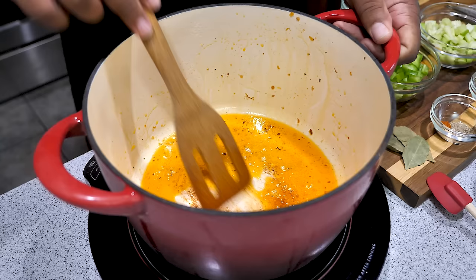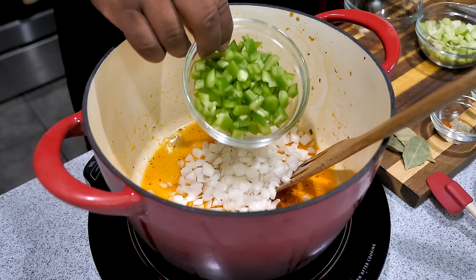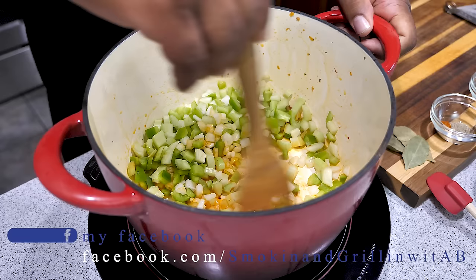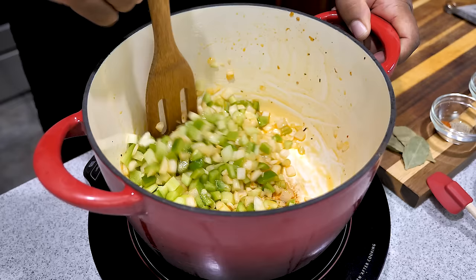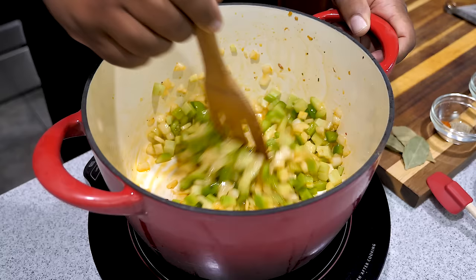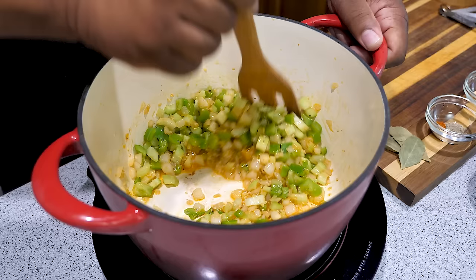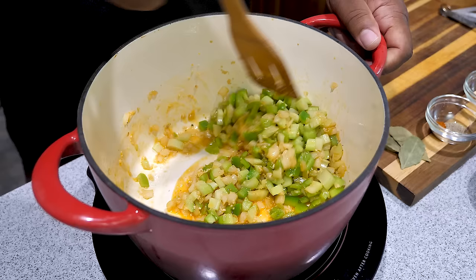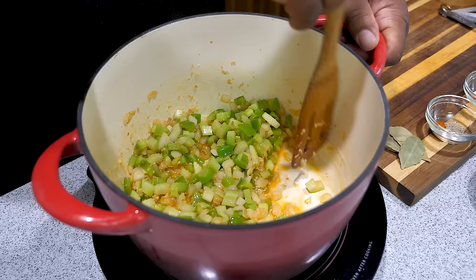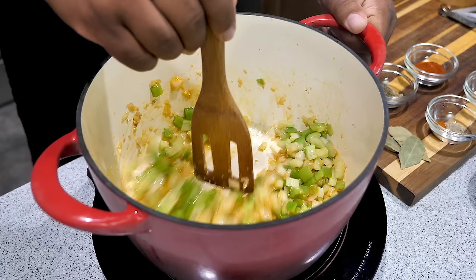I just brought my pot back up to medium heat and you can see these little bits on the bottom — no words. Now we're gonna go ahead and add our onion, bell pepper, and celery. The steam from these veggies is going to help get all that good flavor off the bottom of your pot — it'll absorb everything left as residue from cooking the sausage. We'll give this about a two minute head start before we add our garlic. After two minutes, I'm going to add my minced garlic. You should be very familiar with this smell from the trinity and garlic.